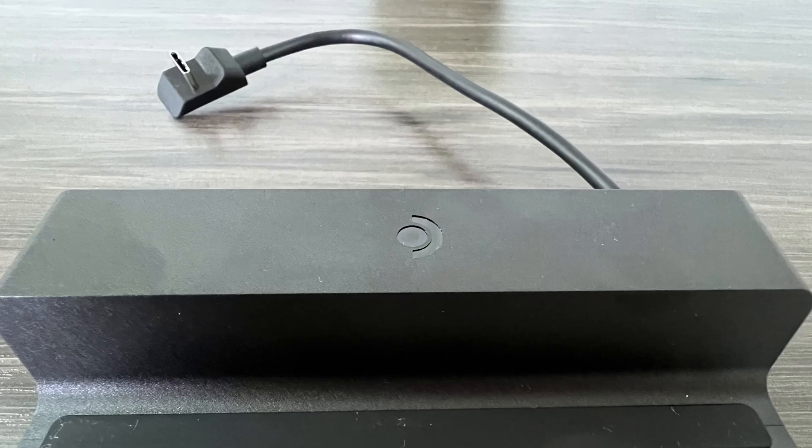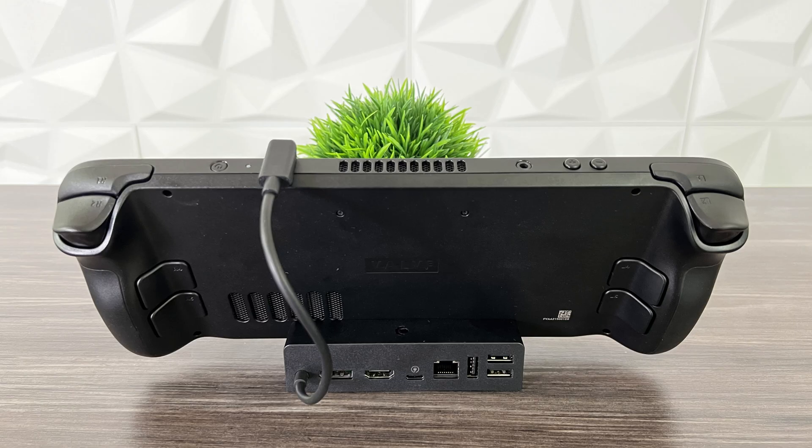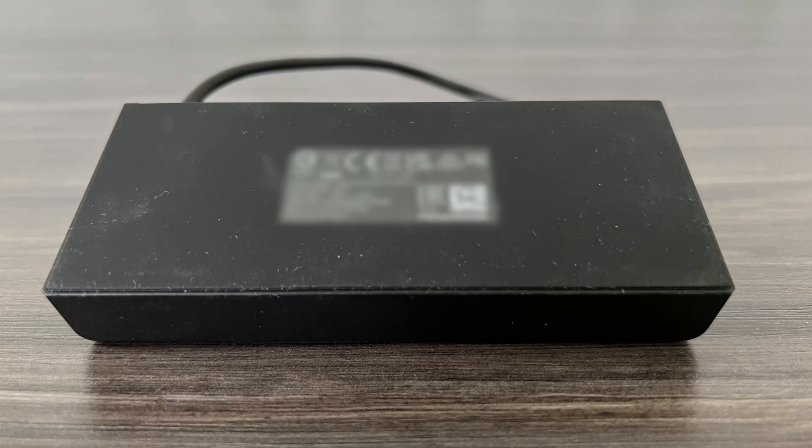The Steam Deck dock has the logo at the top, which I really like. It's black plastic but it doesn't feel cheap. It's pretty compact, so it's going to be easy to travel with if you want to dock it at a friend's house or somewhere other than your home. The bottom is rubberized, so it's not going to slide around on your desk or whatever surface you have it on.